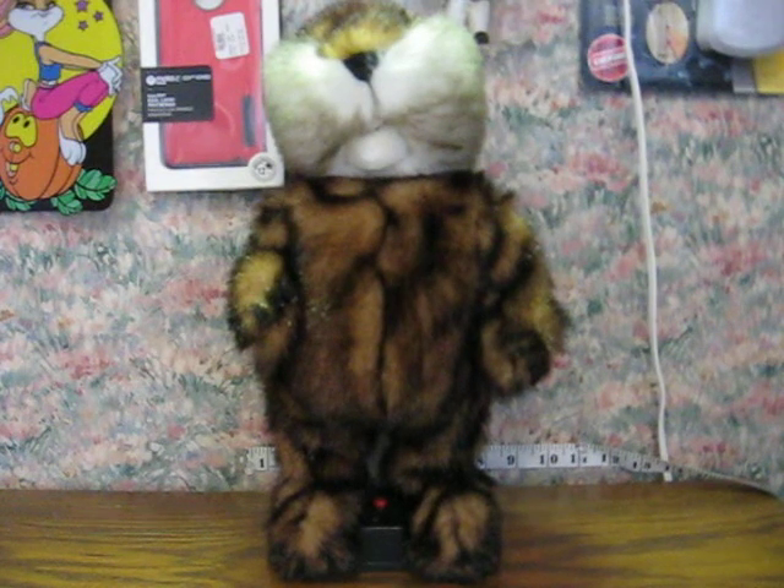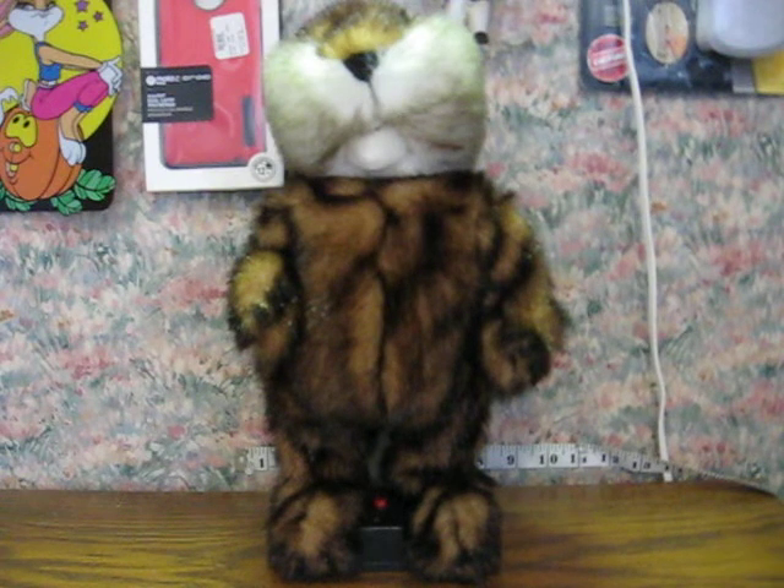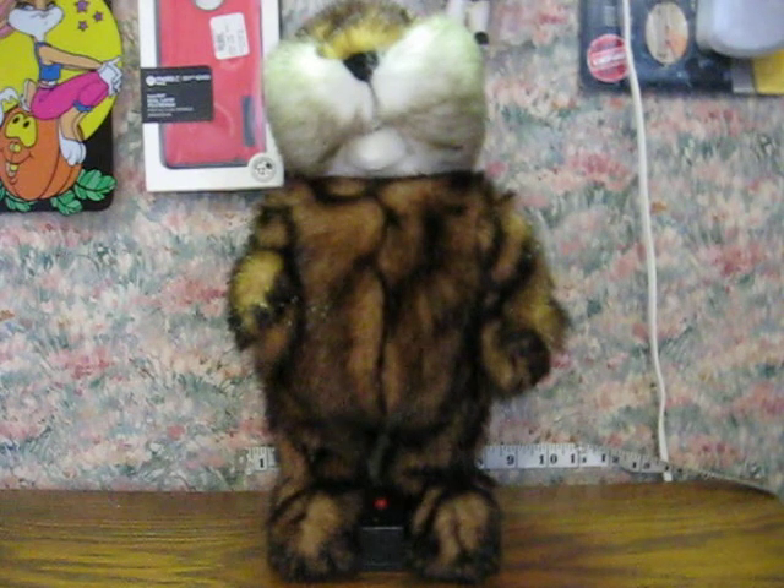This is the Dancing Gopher from Caddyshack. He is made by Jemmy, year 2000, and he's going up for sale.